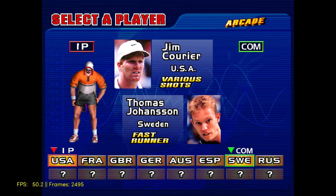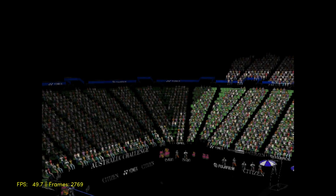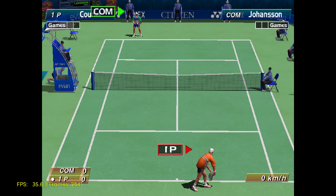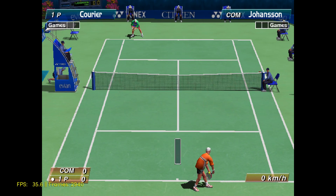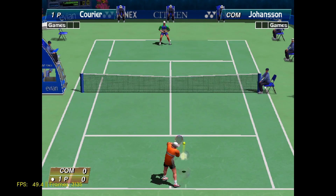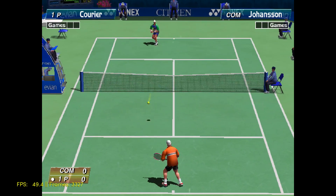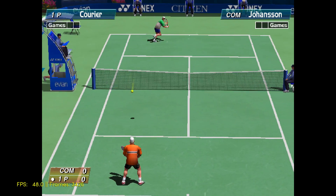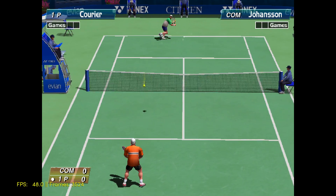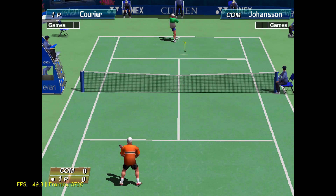The last game we're going to test in this video is Virtua Tennis. A lot of people love this game — it's actually really fun to play. I'm not sure what this ran at on the original hardware, but I did choose 50 Hertz when we started the game, so it should run at 50 FPS. We're up to 50 and it feels very smooth, very playable frame rate. I'm not into tennis or any kind of sports really, but this is really fun to play.